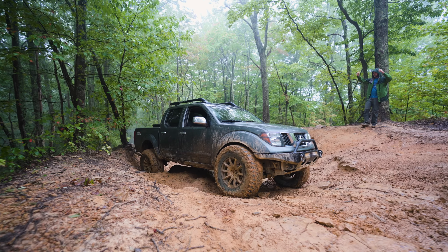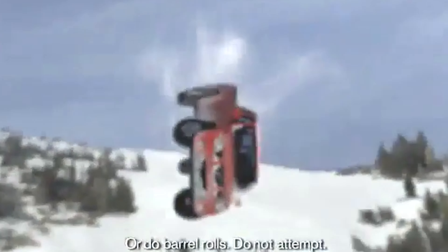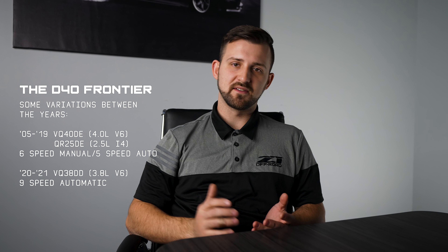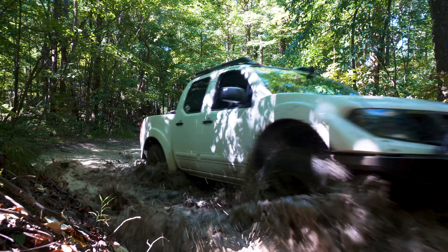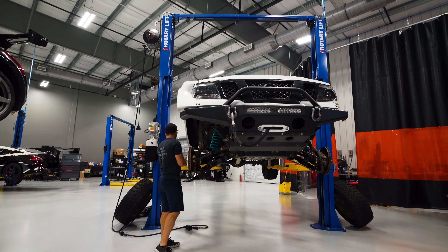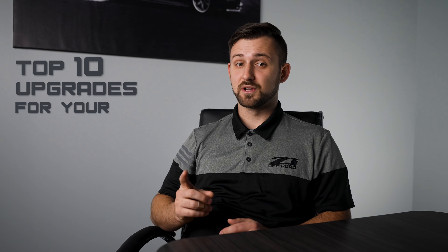Hey guys, I'm Cameron. Today we are going to be talking about a truck that is near and dear to us here at Z1 Off-Road, the D40 Frontier. Spanning model years from 2005 all the way to 2021, the D40 is the second generation of the Frontier and is the spiritual successor to the legendary hard body pickup truck. Here in the United States, it was built and sold with either a four or six cylinder engine, six-speed manual or five-speed automatic, two or four-wheel drive, and a variety of body configurations. The D40 Frontier has earned itself a reputation of being durable and capable off-road. During the 17 years it was on sale, there was plenty of time for the aftermarket industry to fill in the gaps and develop a wide host of parts and upgrades for it. Let's get into the top 10 upgrades that we recommend for your D40 Frontier.